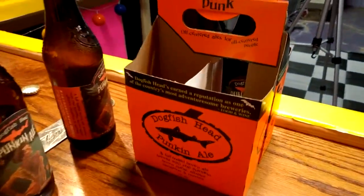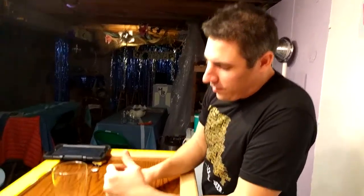Bottom line is we didn't really care for it that much because we don't like pumpkin beers. I like a good beer, but pumpkin added to it — it's just not my thing. We even tried mixing Halloween candy with it; I had an orange Kit Kat, and that's what we did in the original video.